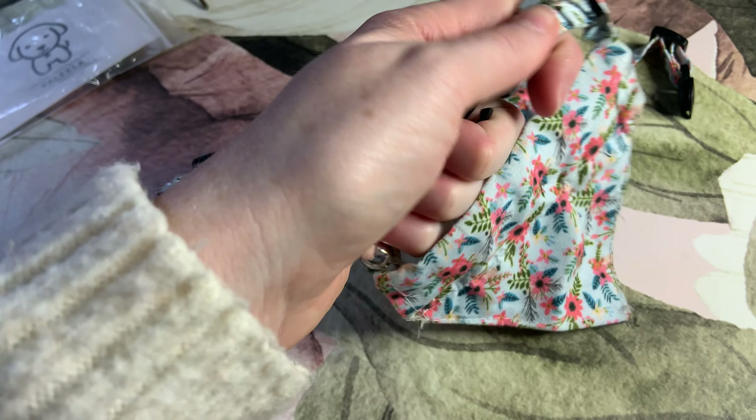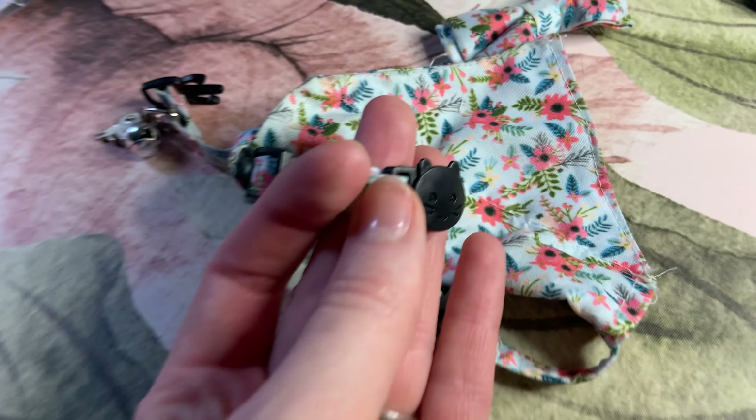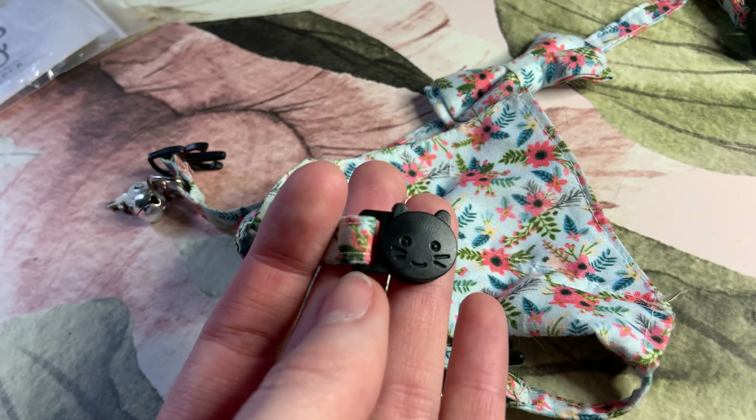They're just easy to snap — they just break right away. They're the breakaways, so it's super easy. And you can see the little details on here; even the clip is a little kitty cat.